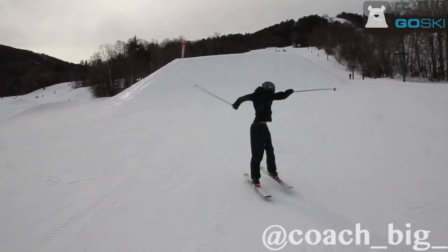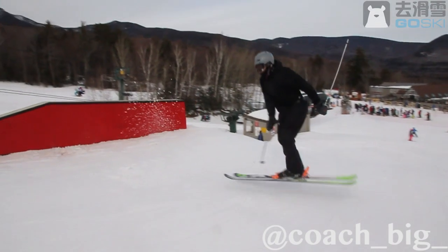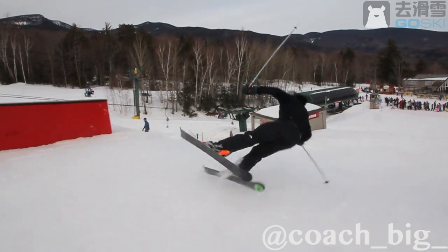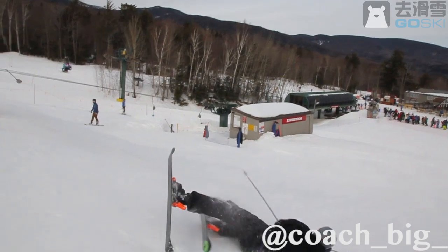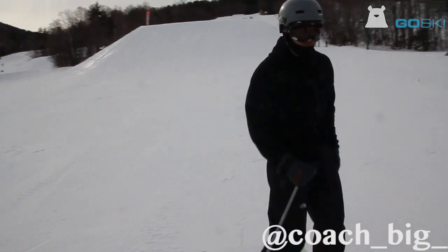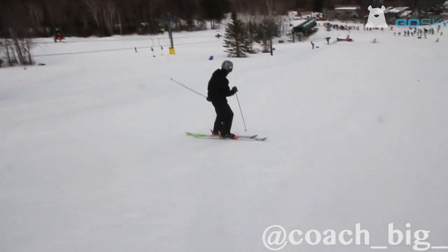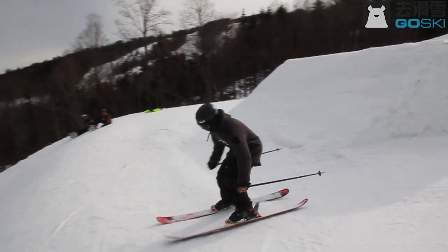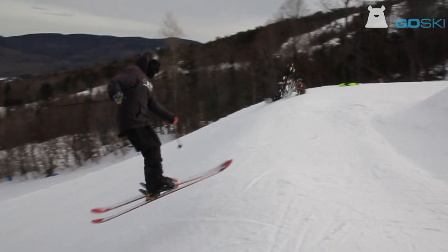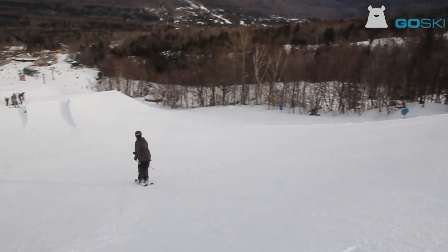Some things to keep in mind: this is a trick that you're going to be doing really fast, so it's going to feel fast. The key to making sure your skis don't catch the ground is really emphasizing that you're jumping up first — going straight up and then ripping your skis around. That'll definitely help with catching your skis. If you're really having trouble, since it is a little difficult for a simple trick, I'd suggest doing it over little rollers, a little bump, or even on a knuckle.